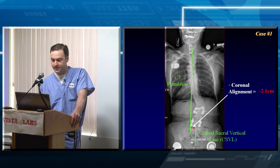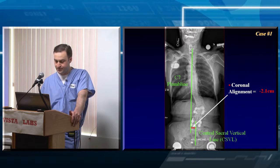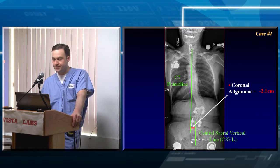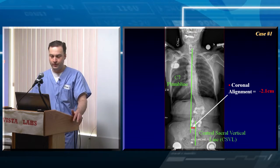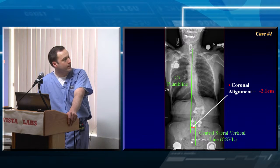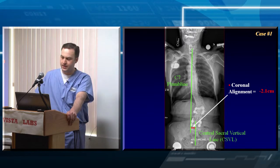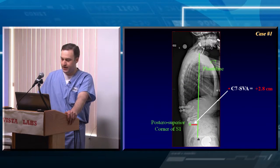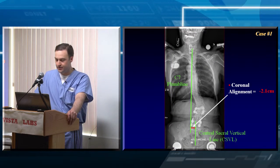To measure coronal alignment, draw a C7 plumb line — find the center of the C7 vertebral body and draw a line straight down from there. Then draw the central sacral vertical line down the center of the sacrum. The offset of those two lines is the coronal alignment. When hanging full-length AP x-rays, the left should be on the left and the right on the right — that's standard for figures and manuscripts. If the C7 plumb line is offset to the left side it's a negative value; if offset to the right it's a positive value. In this case, coronal alignment is minus 2.1 centimeters.